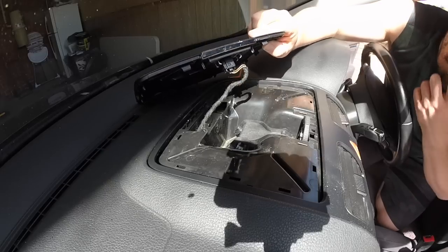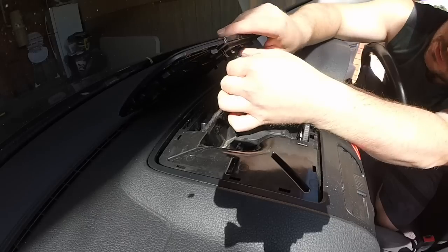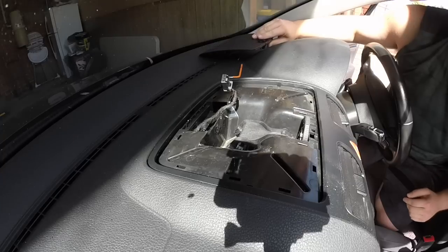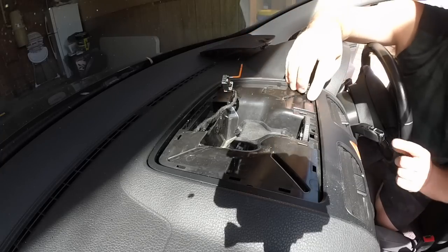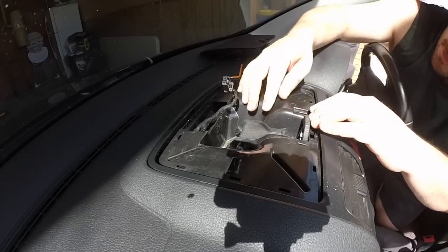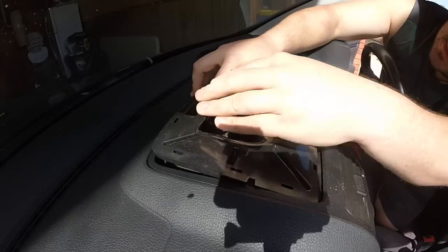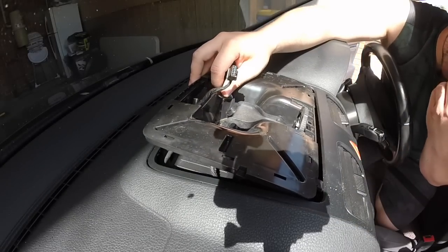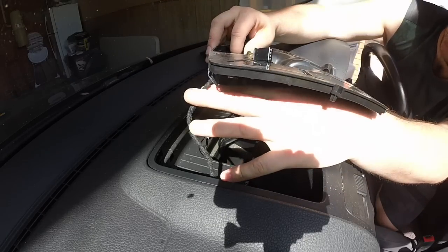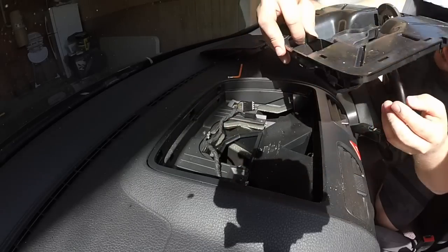Now we do have a connector here — by the looks of it we should be able to take it out. Put that off to the side. Now this top section here should come off. There's a little clip there — bring that up and see where that clip was.